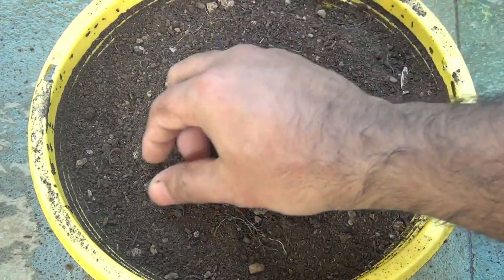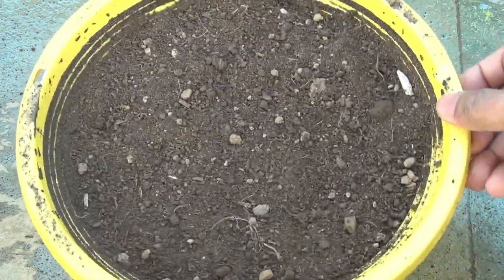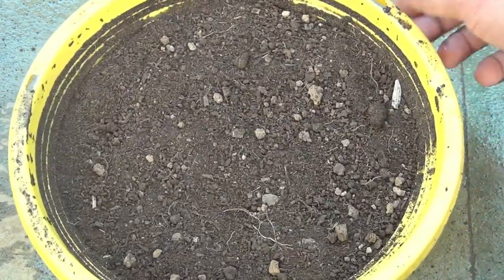Sowing is done. Next, I am going to keep the pot in my other balcony, where it will get indirect light until around 10 am.